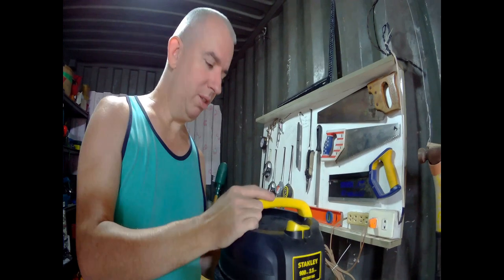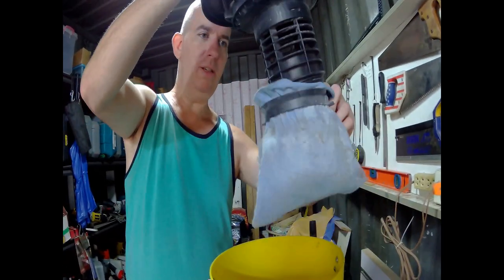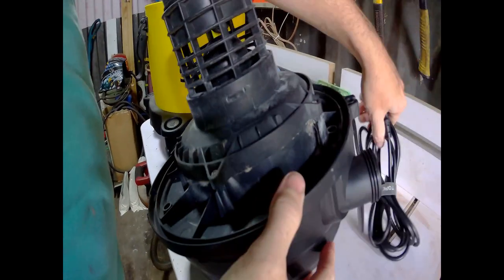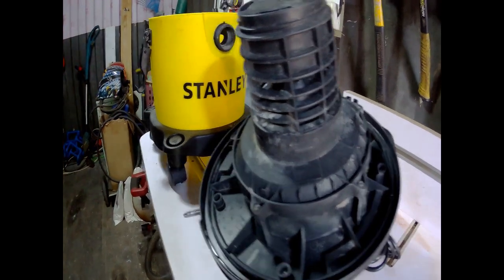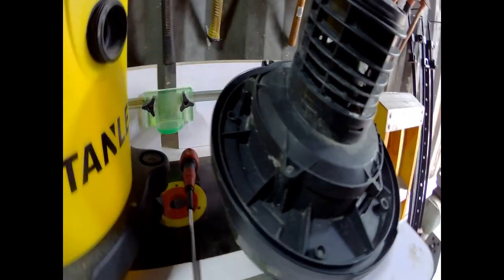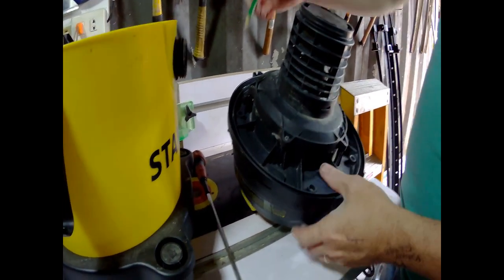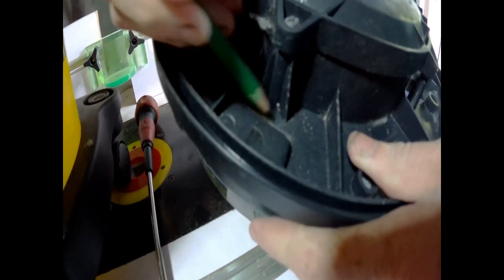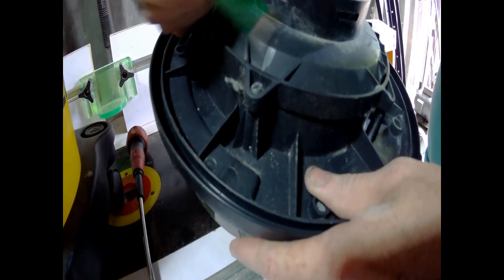First, you take this filter off — it's already off. Take it over here and turn it upside down like that. I always like to mark a spot, kind of like this, and mark something down here too. That way you know which way this thing is facing.